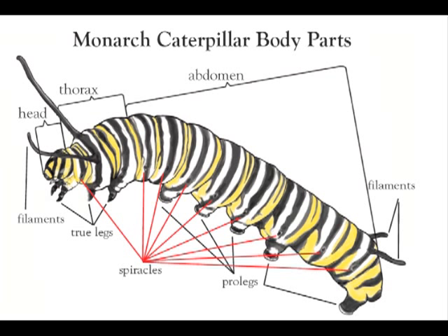Caterpillars have six true legs, like all insects, and they are attached to their thorax. On their abdomen are five pairs of legs called prolegs that are present only in the caterpillar stage. Monarch caterpillars have filaments on the front and back that help them orient to the world around them.